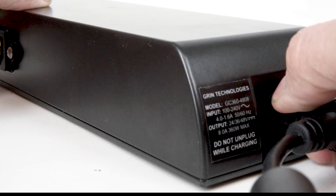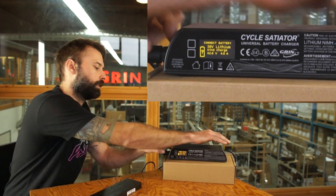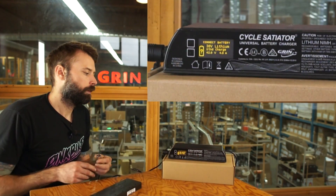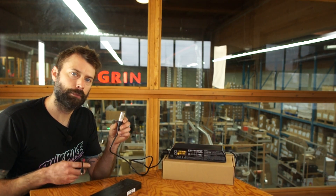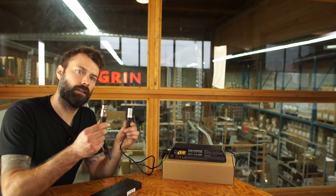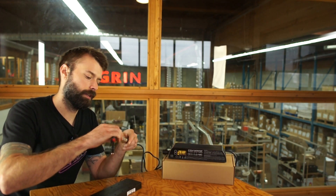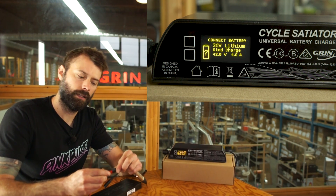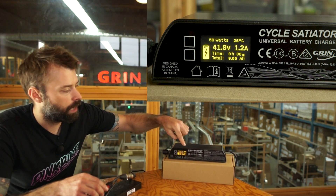I'm going to grab the DC output cable that came in the box and plug it into the charger. There's a little twist lock — make sure you fully seat the cable and lock it in. Once the DC cable is plugged in, depending on your battery you may need an adapter. This one takes XLR and converts it to Anderson, so I plug it into the Satiator, connect them together, grab my Anderson connector, and plug it right into the battery.